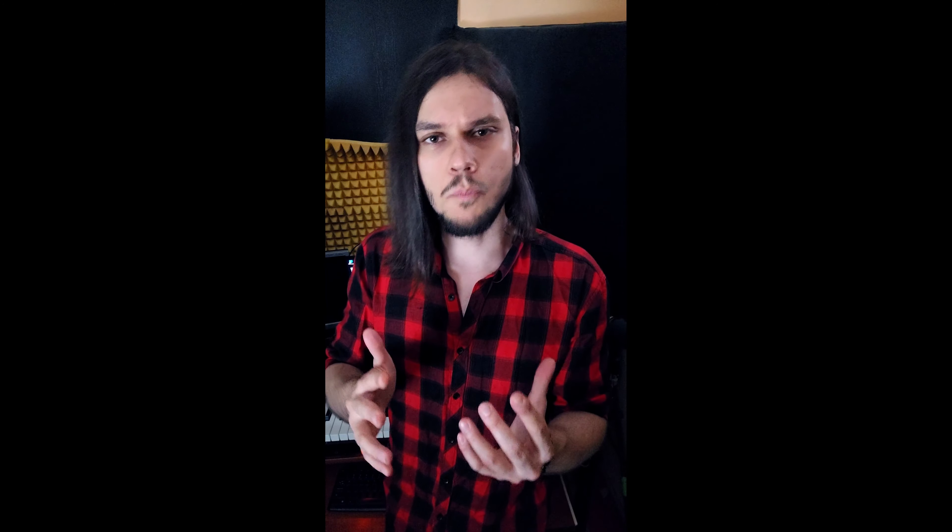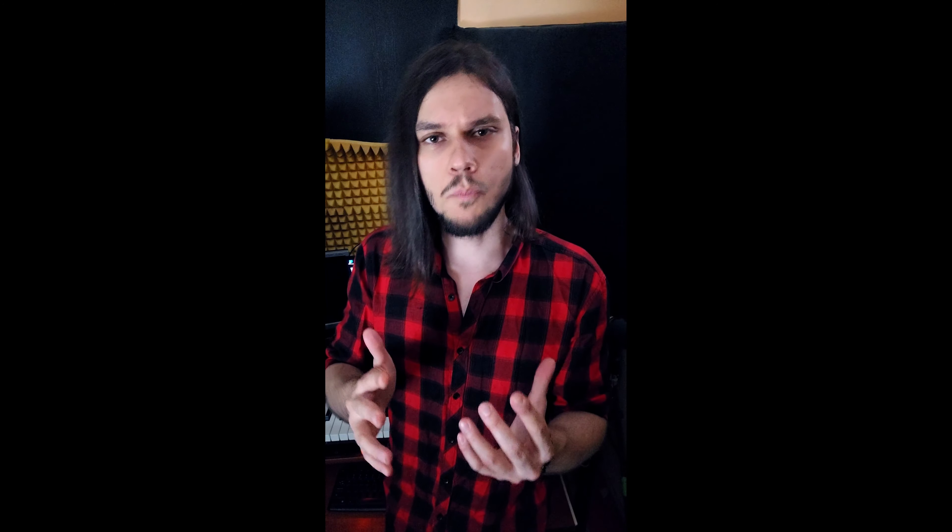Alright, so here we have it — two simple exercises that will help you to discover your basic soft fry scream. Once it's easy, comfortable, sustainable and consistent, you can try out more intense stuff, for example the tutorials mentioned in the description below the video, or more exercises included in the complete guide to extreme vocals, the newest course released a couple of months ago. Thank you very much for your attention and practice. Have a great day and see you around.